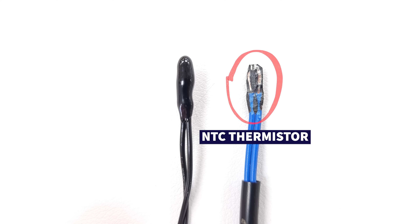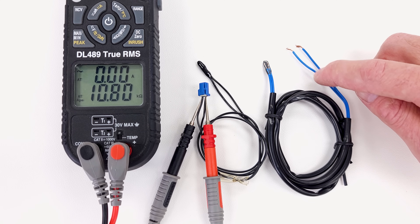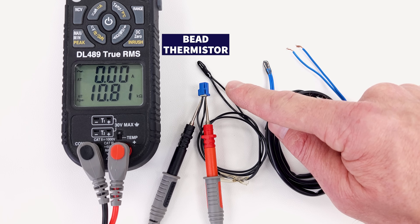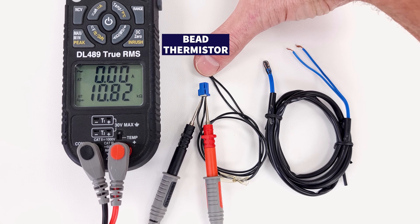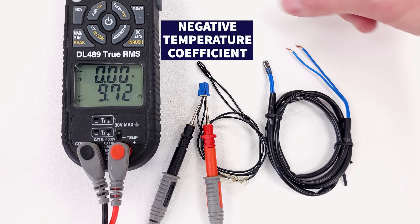An NTC thermistor has a wire connected on both sides of the semiconductor in the middle, with two wires coming out. I'm measuring electrical resistance on the end of this intact bead thermistor, and I want you to see what happens when we warm the thermistor up. It's negative temperature coefficient — NTC — which means the electrical resistance lowers as the bead thermistor warms up.